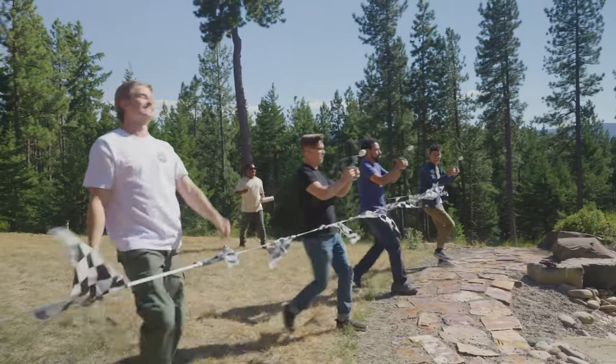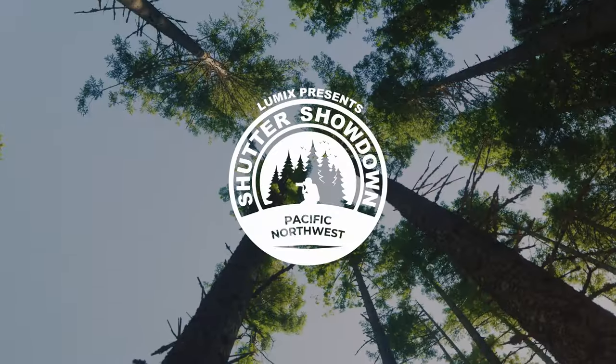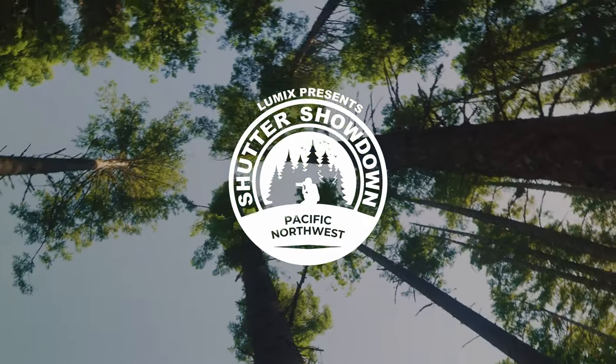So for three days I became the talent and I competed with three other filmmakers to see who could make the coolest videos with the S5IIX. The show is finally live, so go take a look at that — I'll put the link in the description of this video. I think you'll get a kick out of it.